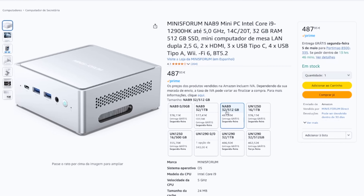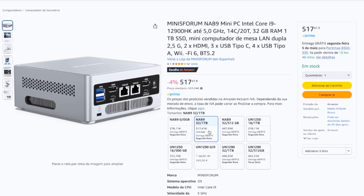There's also a version with 32GB of RAM and 512GB SSD for 487 euros, and another with 32GB of RAM and 1TB SSD for 517 euros, which is still very affordable for what this PC offers.